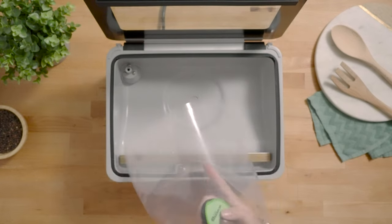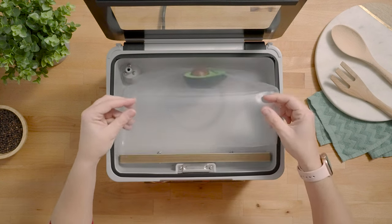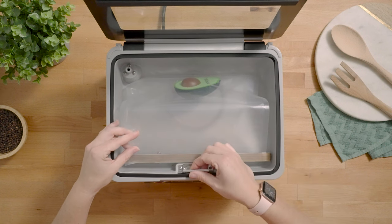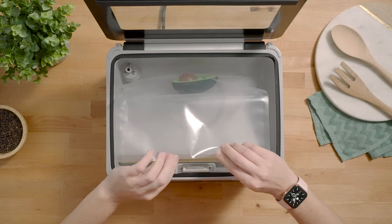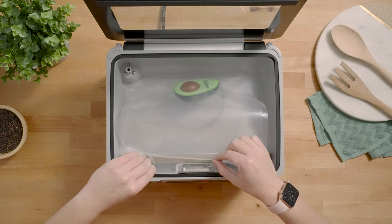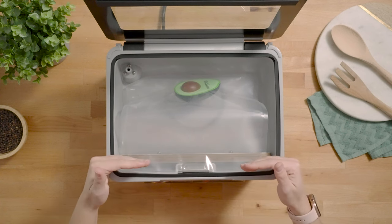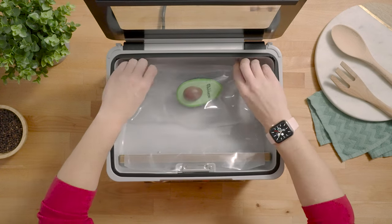Place your item in the bag and then place it in the chamber with the opening of the bag over the seal bar. Lift open the pouch clamp and place the bottom side of the bag underneath the pouch clamp, leaving the top free. That allows air to freely escape the bag when it's going under vacuum.